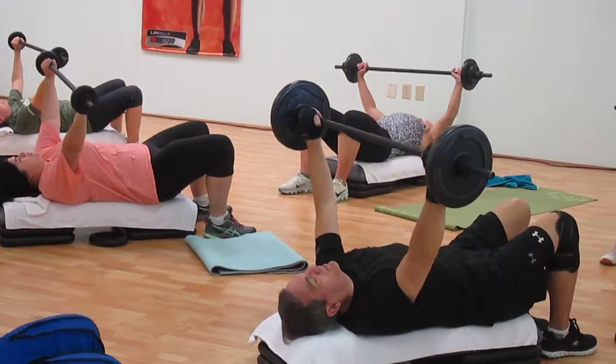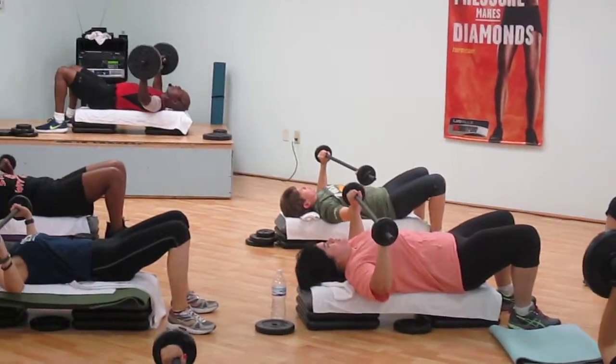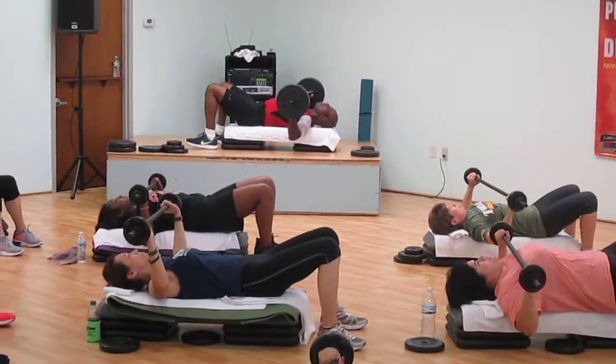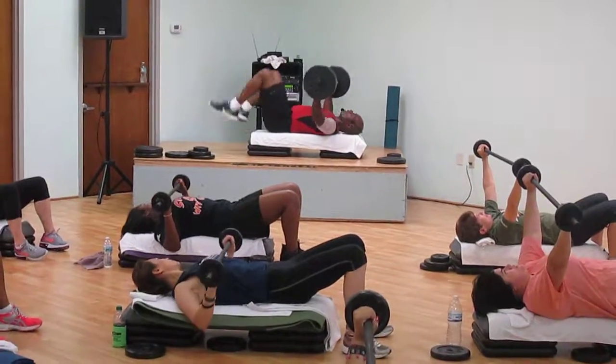Give me one more! Nice and strong! Come on! Four, three — now we're going out! That's it! Push! Three, two — stop! Breakdown!